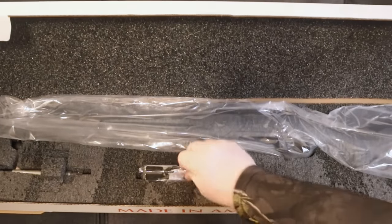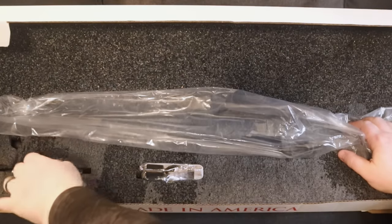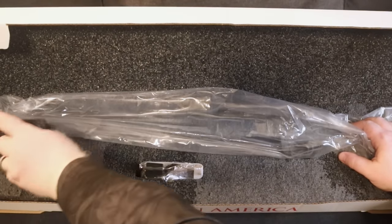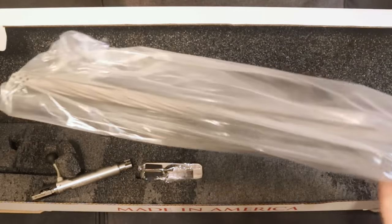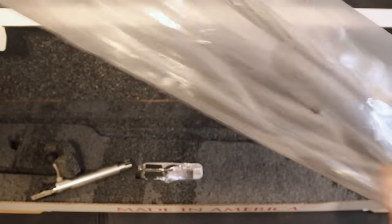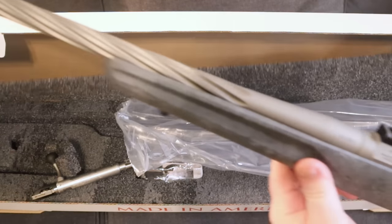And of course the rifle. Now before we dig that rifle out we also have the bolt right over here. Here's the bolt for the rifle — we'll be needing that in a minute. If you guys have been looking at these online I'm sure you probably think the same thing that I do about how they look. They're absolutely gorgeous.